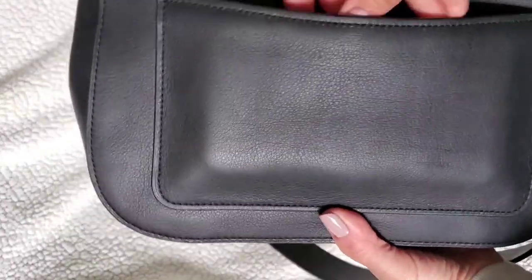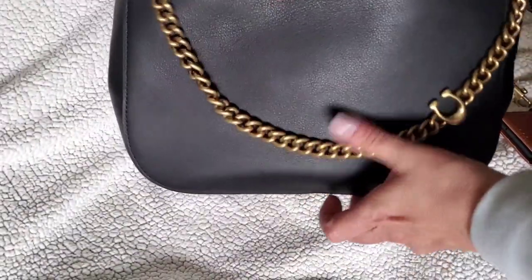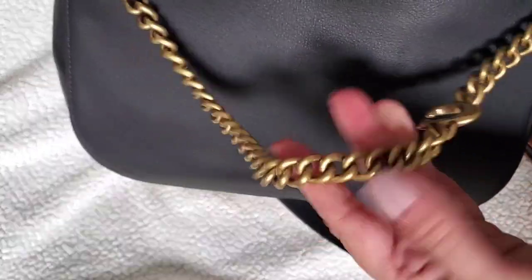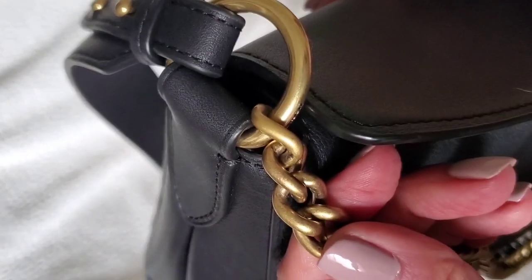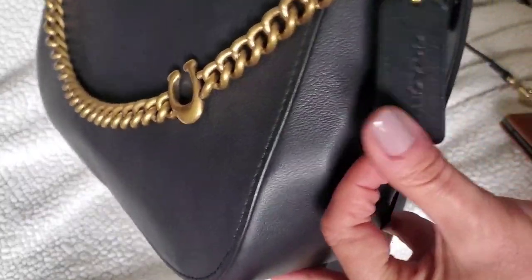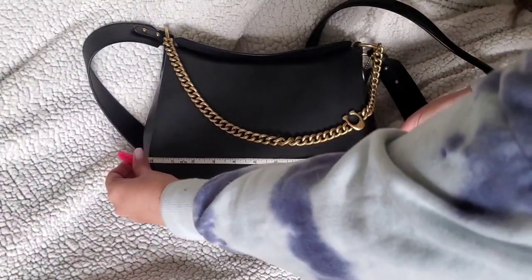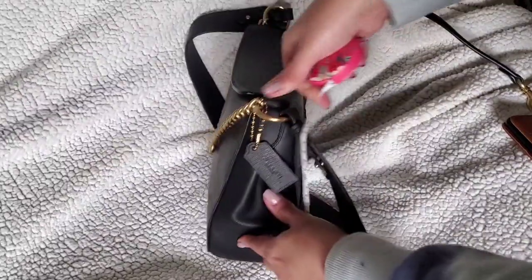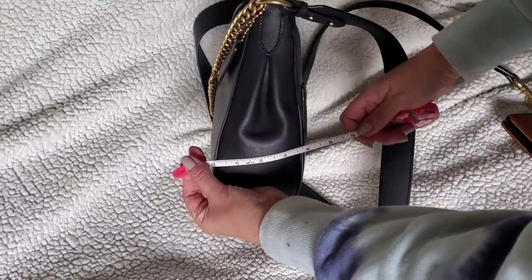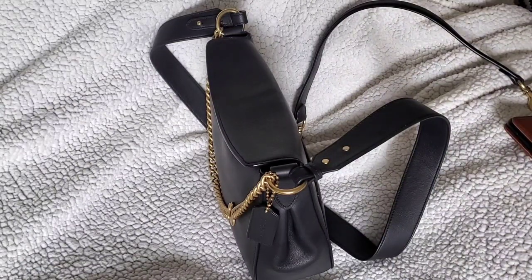It has a nice-sized back pocket and my phone fits in there with no problem, even in the case. It's got the signature C chain, which is very lightweight — don't be afraid of it, it's not going to scratch the bag. It's a pretty brass finish and it's not removable. The measurements are about ten and a half inches across at the widest point, nine inches tall, and about three and a half to four inches wide — a really perfect medium-sized bag.